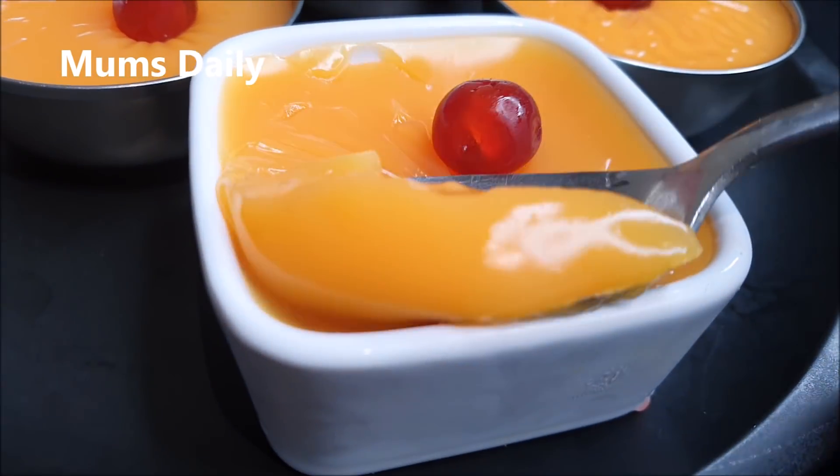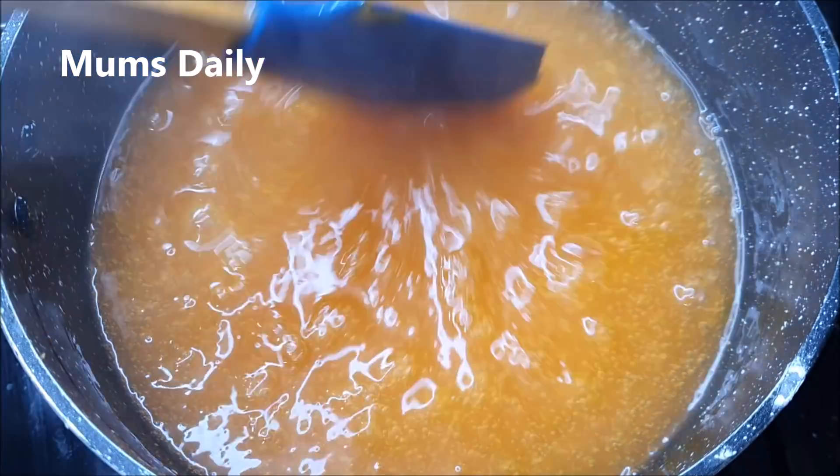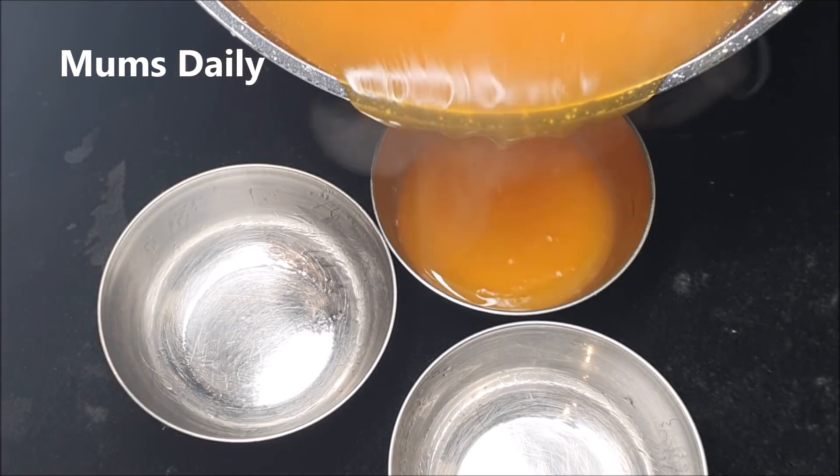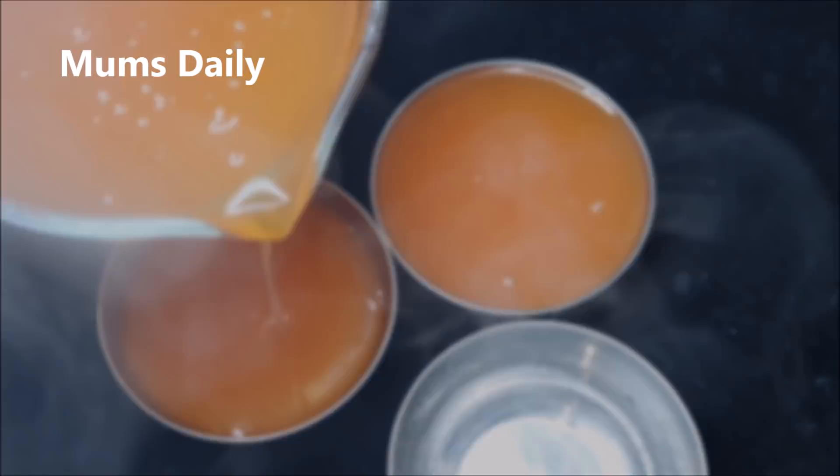Hello friends, welcome back to our channel MomsDaily. I am here to share a super pudding recipe — I am going to make an orange pudding with orange juice.